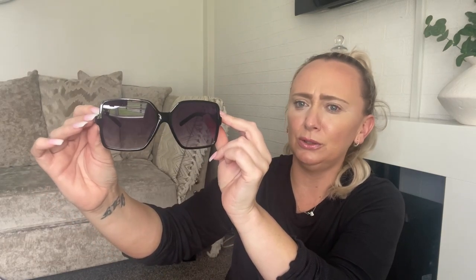I picked up these sunglasses - they were £1.99 and I just love the shape of these. To be fair, I bought two pairs because if you're like me and you lose sunglasses, you need two pairs. I really do like them. For £2, you can't even go to Primark and buy a nice pair of sunglasses. So I picked them up.